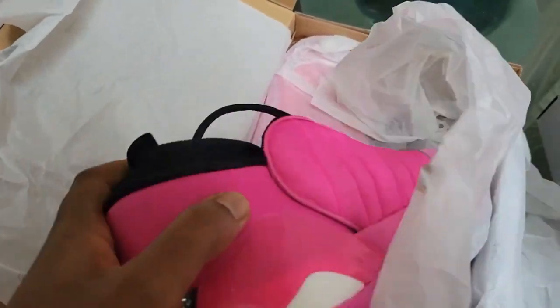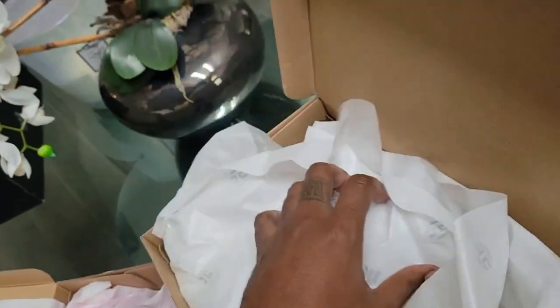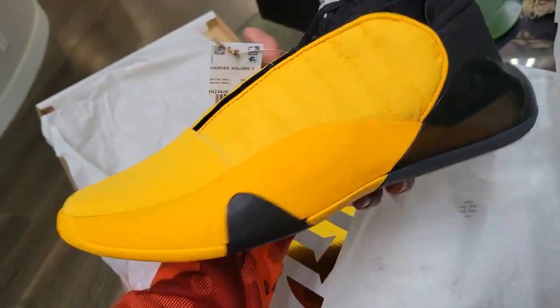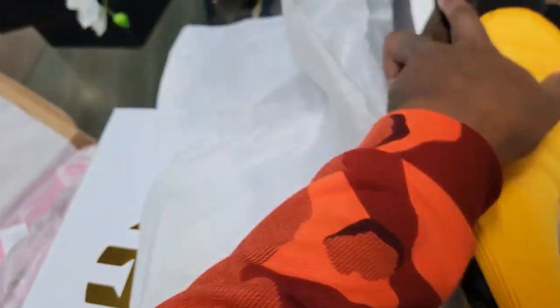These ones haven't dropped yet — the blue and white one is hard too. This is probably his better silhouette. The sixes were pretty dope with the Achilles support, the fives were a little stiff, but these right here give a Bruce Lee vibe for Harden. Shout out to the Harden Volume 7s — these are crazy.